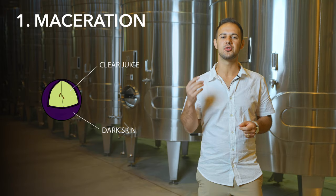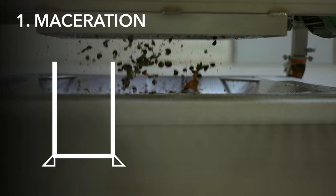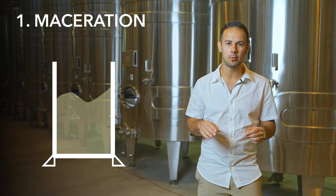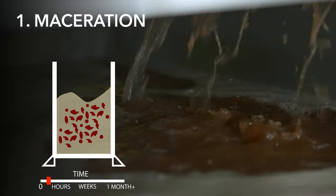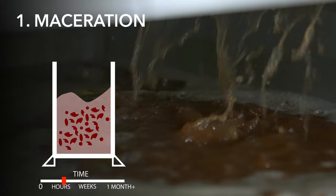In the maceration method, step one is taking the red grapes, de-stemming them, and pressing them. At this point, the juice is allowed to sit and macerate with the skins of the red grapes for anywhere from 2 to 48 hours, depending on how dark and how much extraction we want from the skins. The longer they sit, the deeper the color.